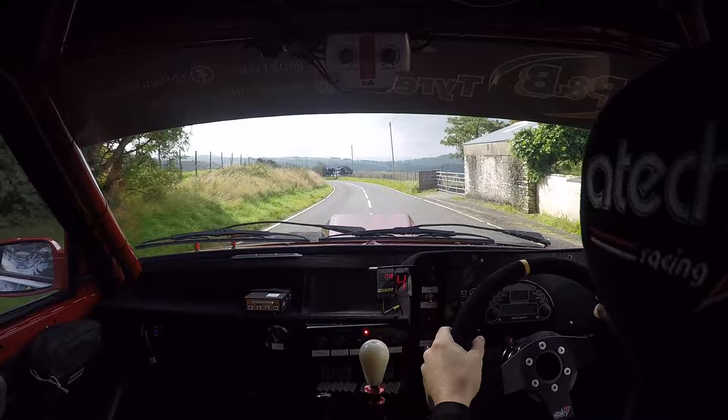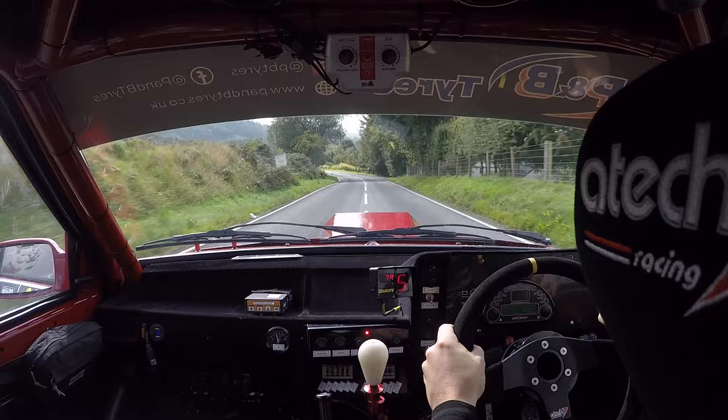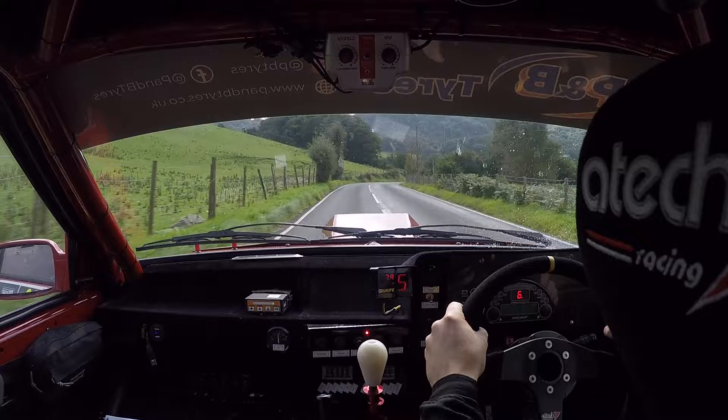Middle of right crest, 40. Two left, 60, and three left. Into crest, and two right, braking, careful, left long. Okay.